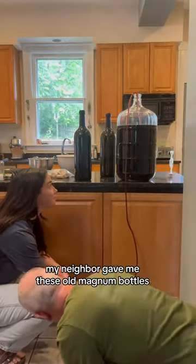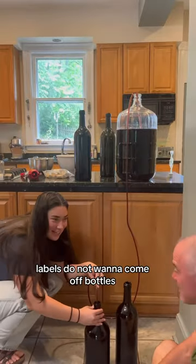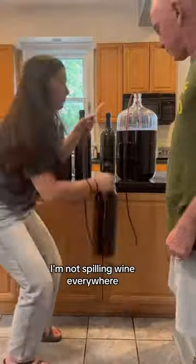My neighbor gave me these old Magnum bottles, and I took the labels off and everything when I was prepping, which takes a long time. Labels do not want to come off bottles, let me just say. They're all disinfected, and my siphoning skills are pretty good — I'm not spilling wine everywhere.